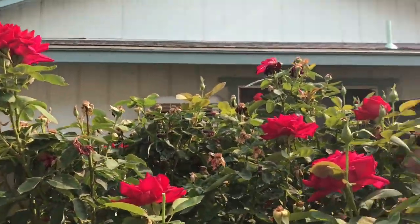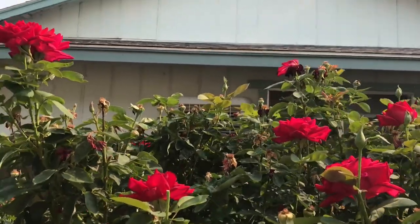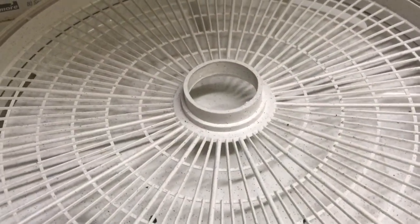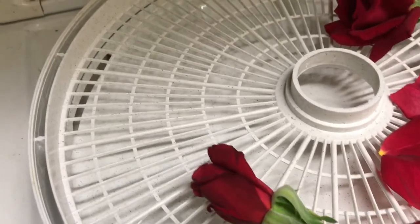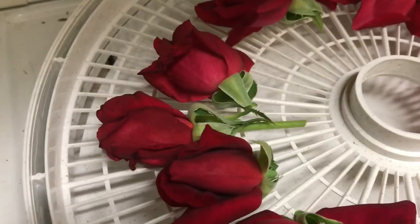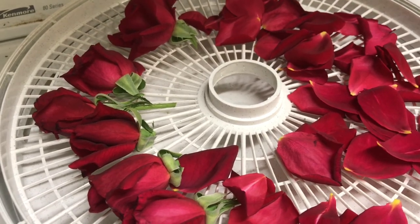I need to trim this whole bush. See that rose right there — just pull all the petals. Here is our dehydrator and we are going to put the buds and the petals on here. There's another bud, another bud, and some more petals. We'll set these for drying and save them up for winter for rose tea.